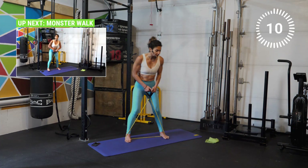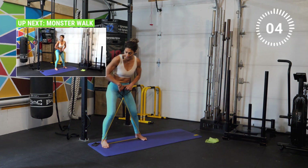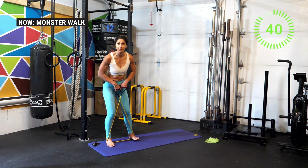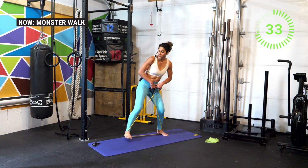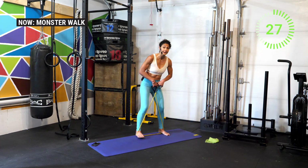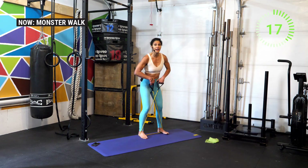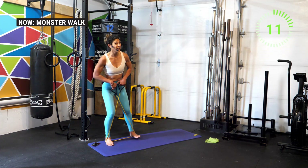Now we're going to stay in this position and go for some monster squats. Start at the side of your mat, keep the tension with the band, and walk to the right and then the other direction. This works the abductors of the lower legs and helps stabilize the muscles required for stability around the low back and for walking. Oftentimes when we're focused on compound movements like squatting and deadlifting, we forget about the small muscles of the hips and glutes responsible for stability — that's the external rotators as well as the abductors.